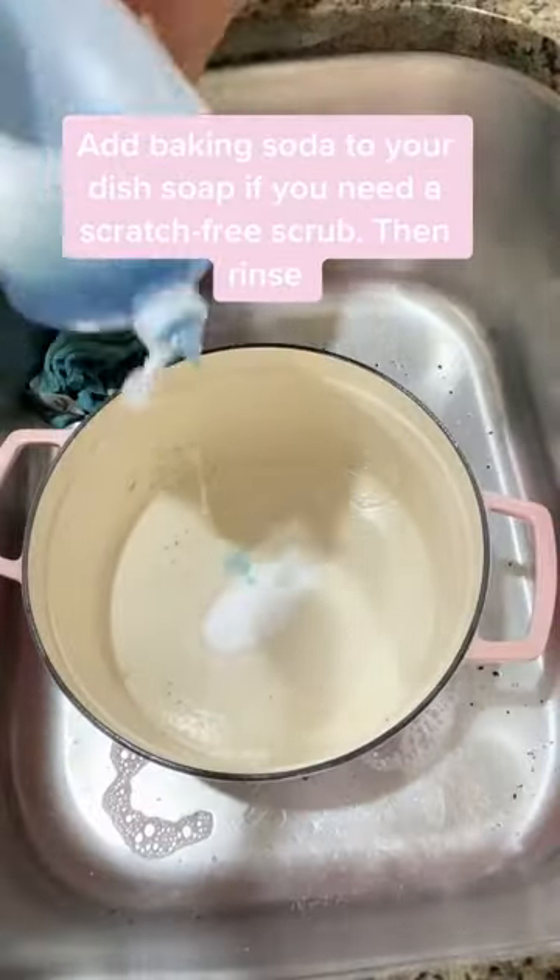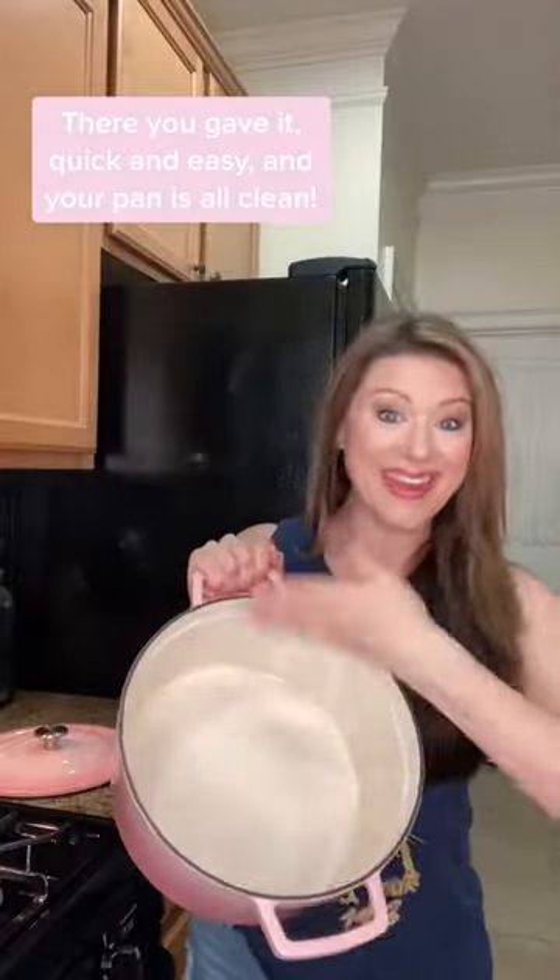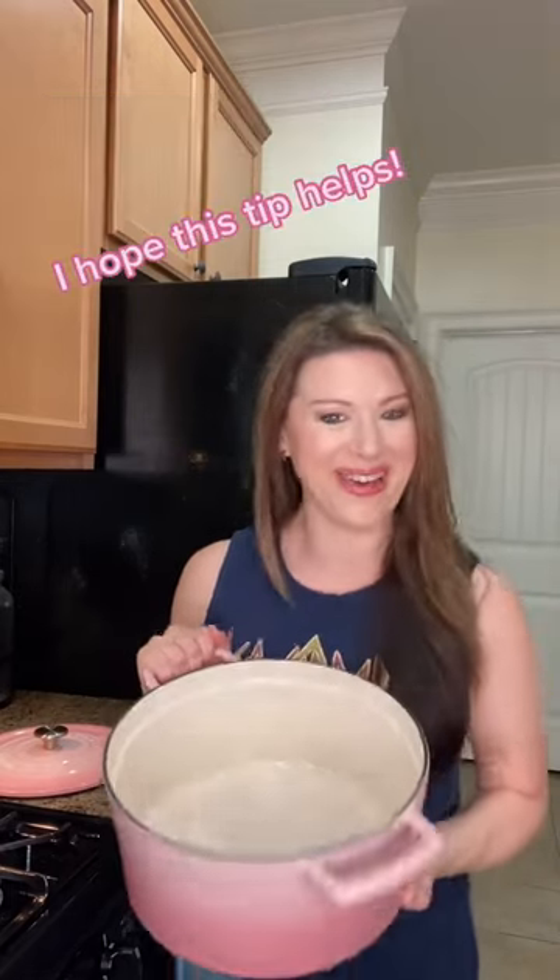Add baking soda to your dish soap if you need a scratch-free scrub, then rinse. There you have it, quick and easy, and your pan is all clean. I hope this tip helps.